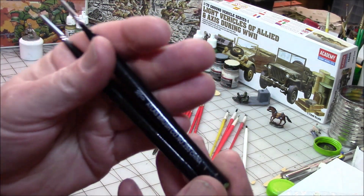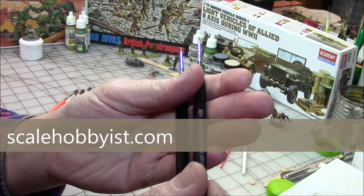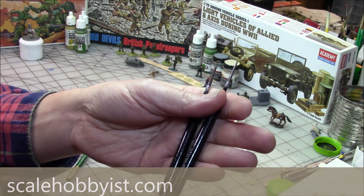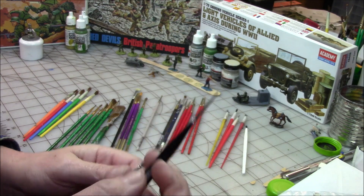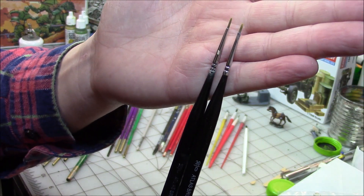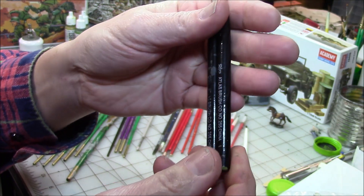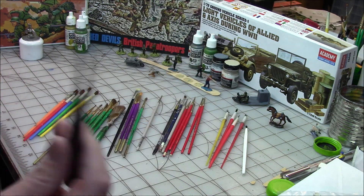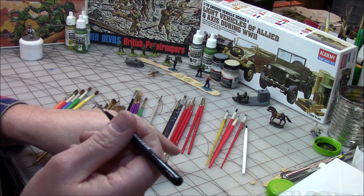Now these are Atlas brushes — I got these from Scale Hobbyist, scalehobbyist.com. They're not super expensive, like a buck fifty or two bucks each. I've been using these for maybe a month and I've been real impressed with how they've held up. My son used these Atlas brushes too and he was happy with them. For detail work, these are going to be my new go-to brush — I'll definitely be buying more. They make all different sizes.